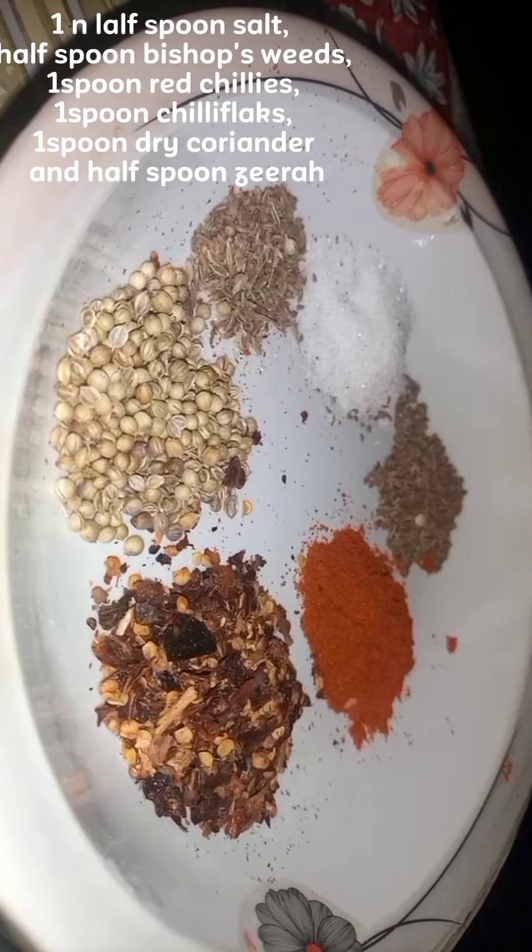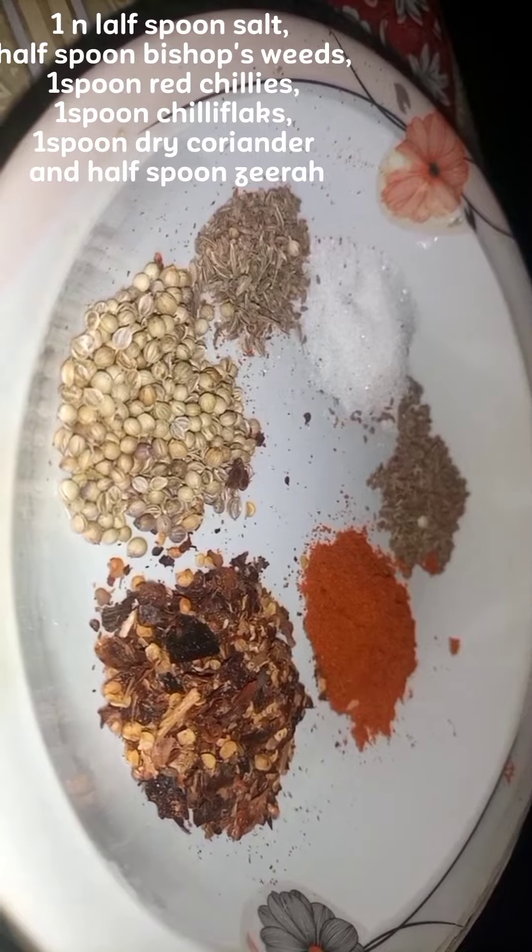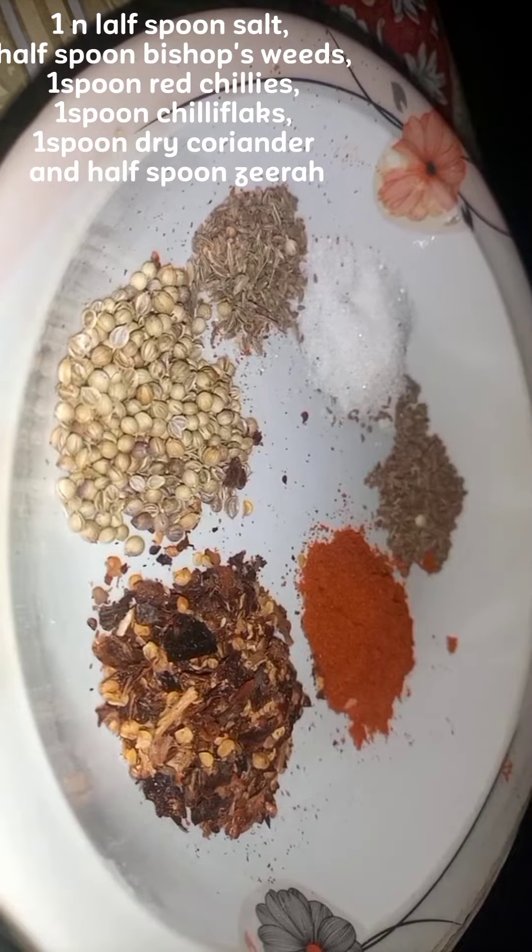Half spoon bishop's wheat, one spoon red chilies, one spoon chila flax, one spoon dried coriander, and half spoon zeera.